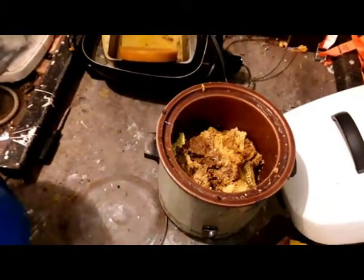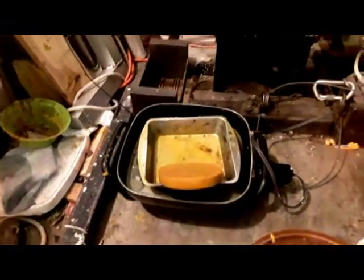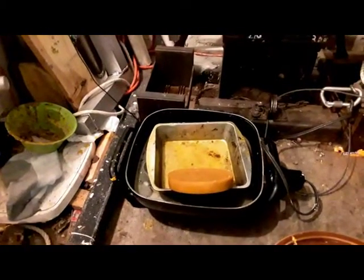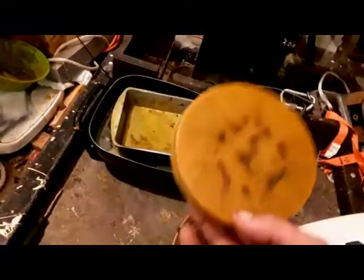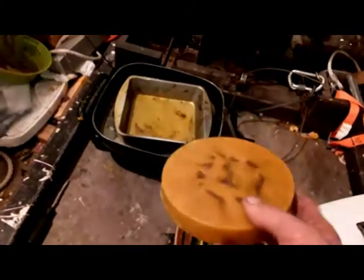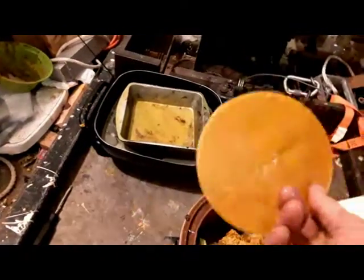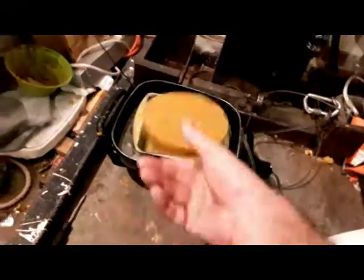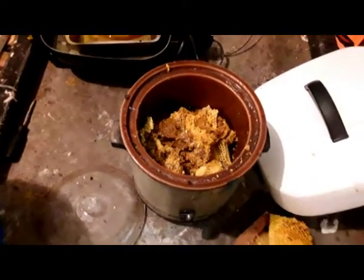Once I get the wax pretty clean — not necessarily super clean, but pretty clean — I've got an electric fryer over there. I paid three bucks for both of these things. It's got a pan in the middle, so I set it up like a double boiler. This cake of wax here came from about 15 or 16 frames. I cooked it down a couple of times and there's still a little bit of dirt in there, so I'll probably run it one more time.